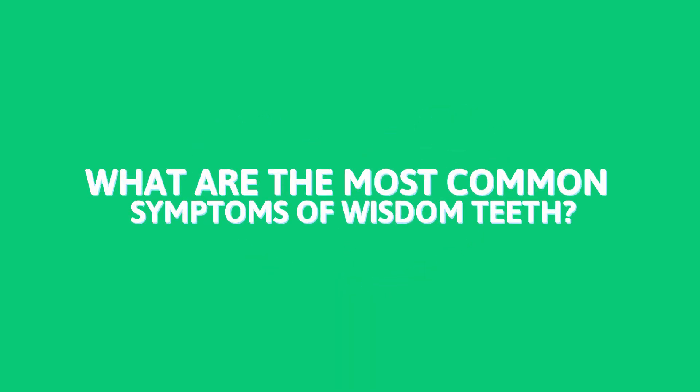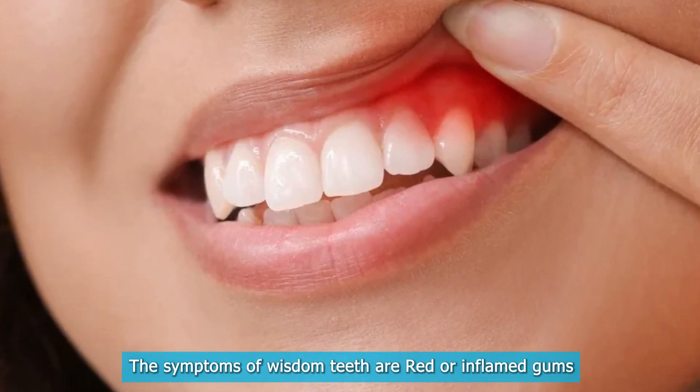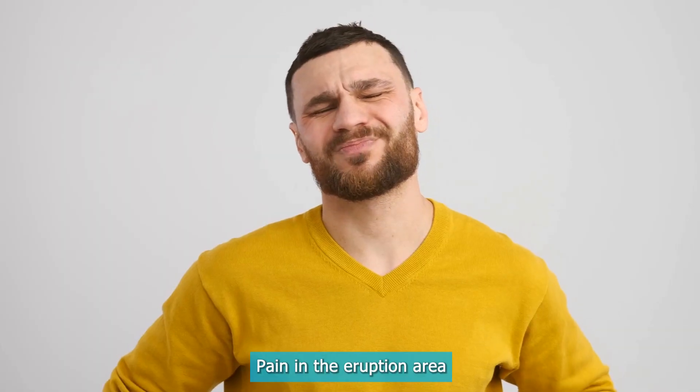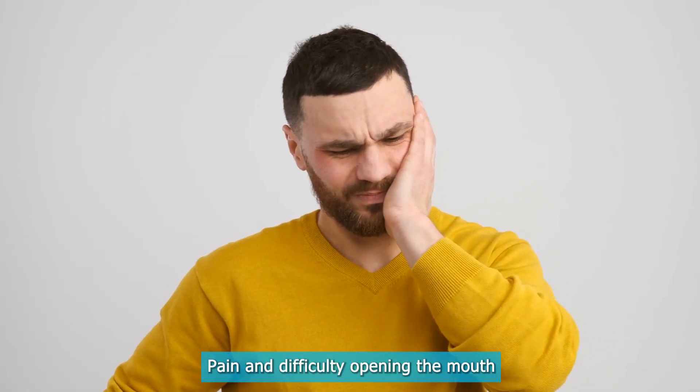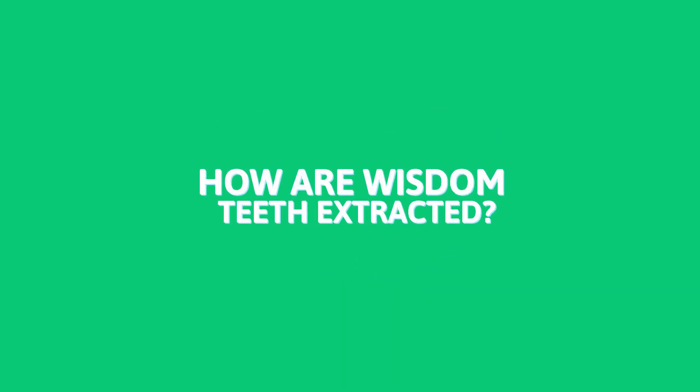The most common symptoms of wisdom teeth are red or inflamed gums, pain in the eruption area, pain and difficulty opening the mouth, and a bad taste in the mouth.